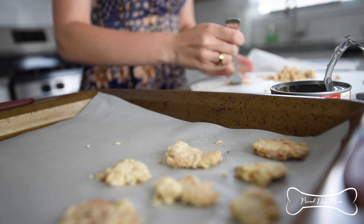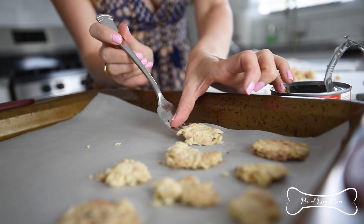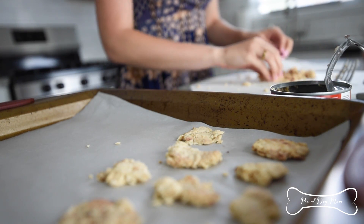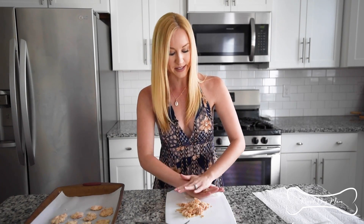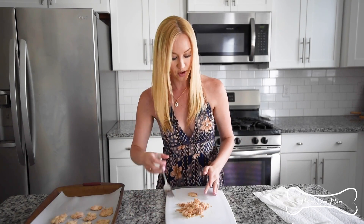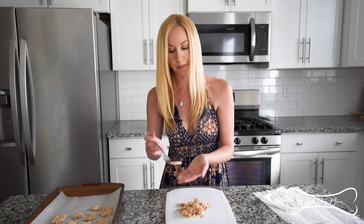After you have your treats pressed out, you're going to move them onto a baking sheet lined with parchment paper. In the beginning you'll get some really nice chunks. Depending on how your salmon flakes fall out, some pieces might be really crumbly, and that's okay — just smush a bunch together and press them into one another. If they fall apart a little bit, it's all right. These are not the prettiest treats. We're really going for ease — you can have dog treats in less than five minutes prep time. That's really what this recipe is, and they're super healthy.